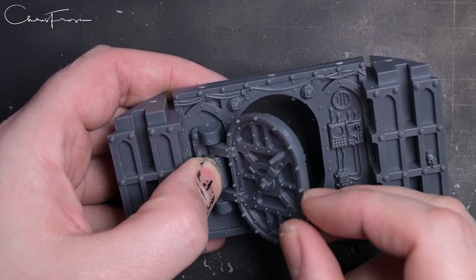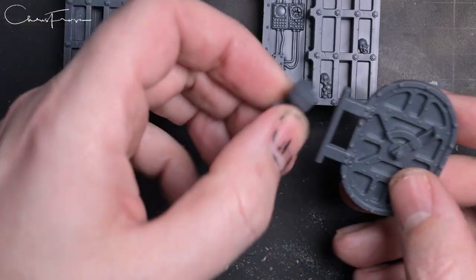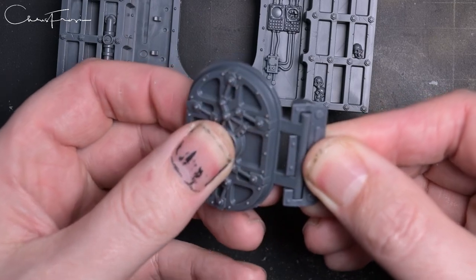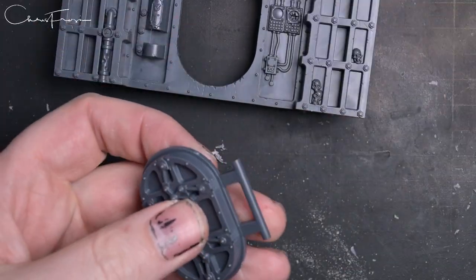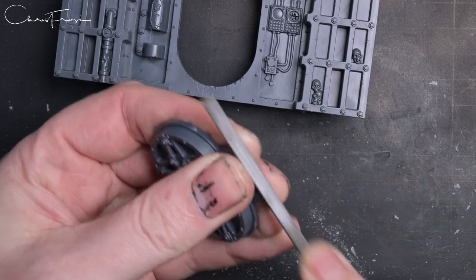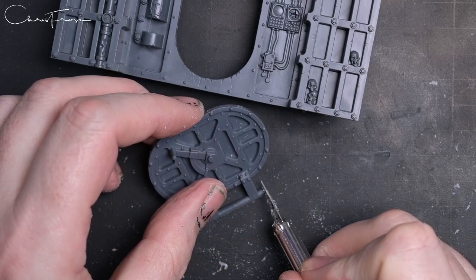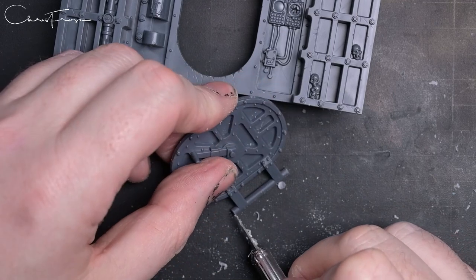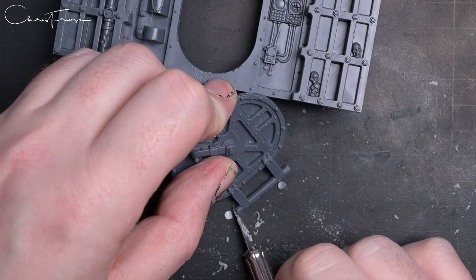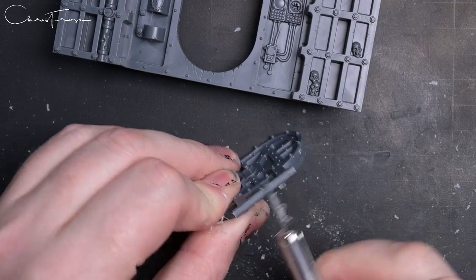The doors are incredibly stiff, and there are a couple of reasons for this. The hinge which the door sits in has a tapered top, so as it turns around it catches the top, and also the thickness of the hinge itself is just a little bit too thick. Same idea - we're going to increase the tolerances there so it's much easier to open. I'm going to top and tail it as well so it can spin more freely, then scrape off some excess plastic, which will allow the door to open much more freely.